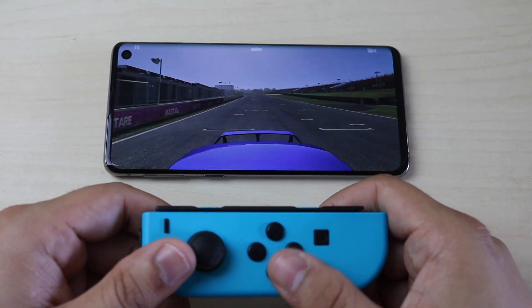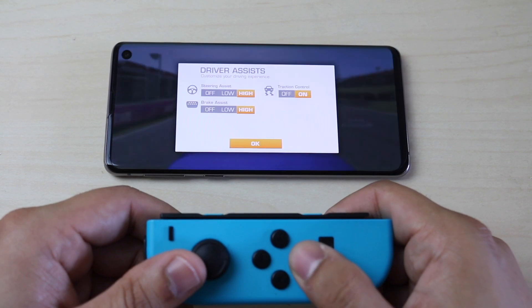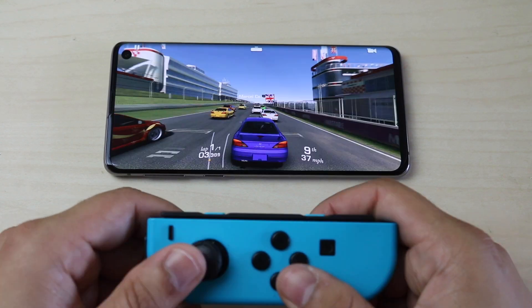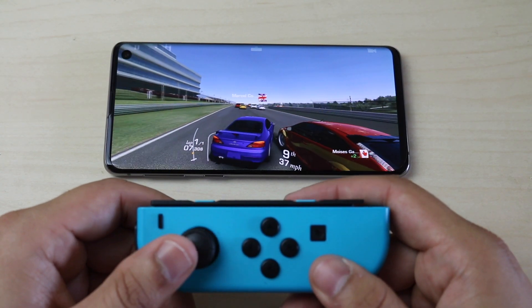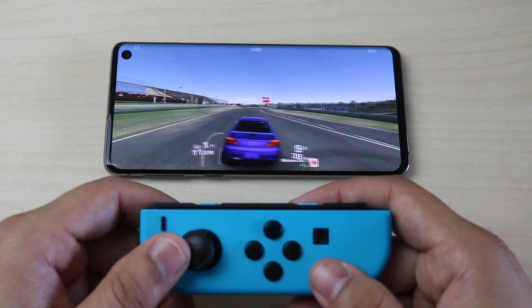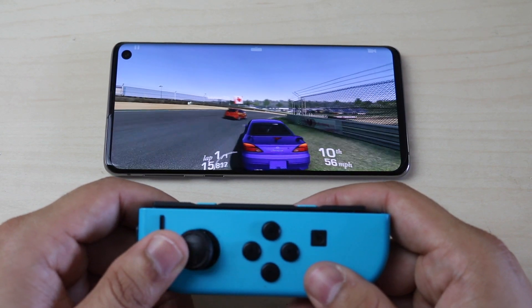All the buttons do work, it is kind of confusing a little bit — I always forget which button does what. It's cool because sometimes you do have a little cursor that you can actually maneuver. With Real Racing 3, it automatically goes, but there is a little bit of lag. Like I'm clicking the button to the left and it does take a couple seconds for it to register. It's not that big of a deal, but you do kind of have to get used to it.